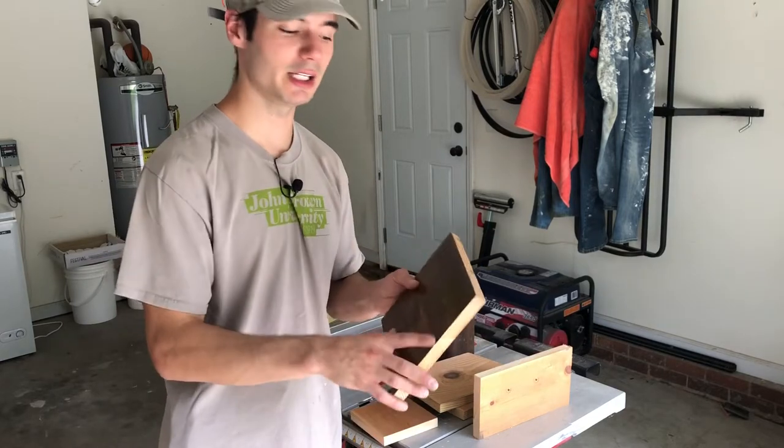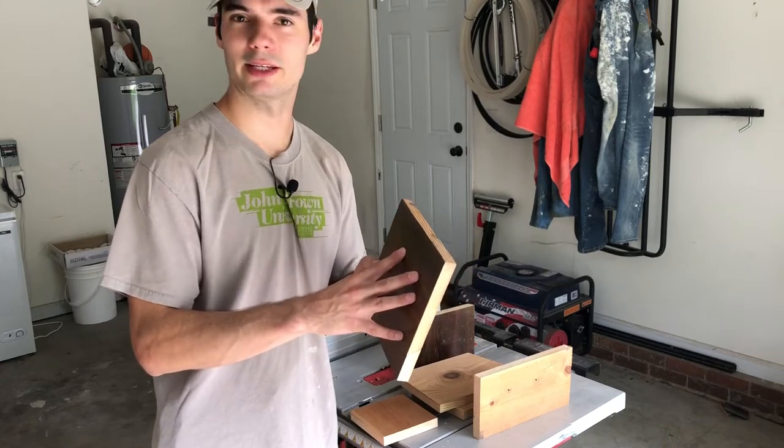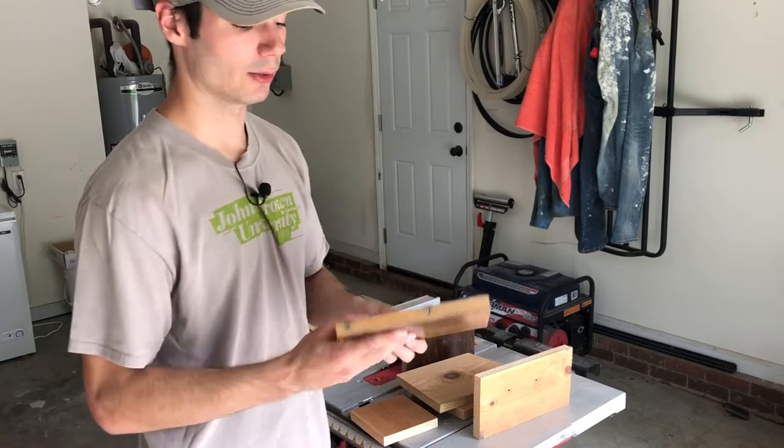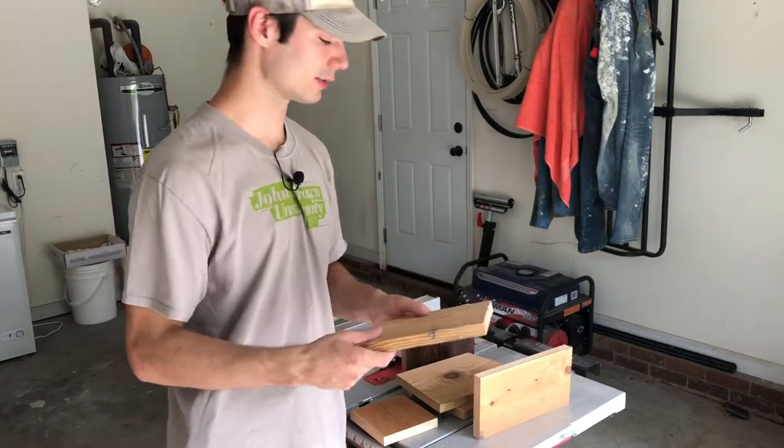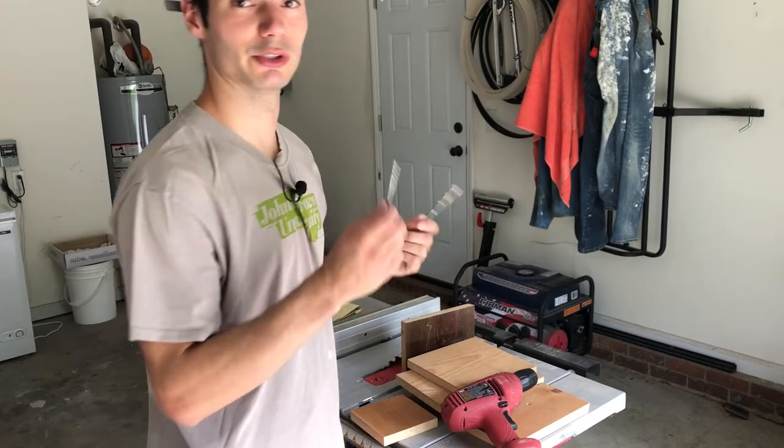The last thing to do is put the roof on. If you have a hinge, use that — it works great and makes it easy to clean out. I don't have a hinge handy and I don't want to buy one, so I'm just going to put some temporary wood nails in — easy to pull out, not glued. I'm going to use a quarter inch bit to drill the air holes and a one-eighth inch bit for the drain holes.